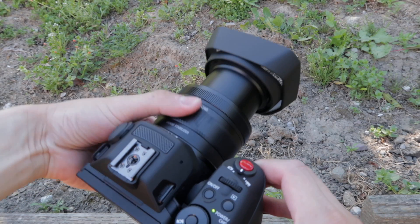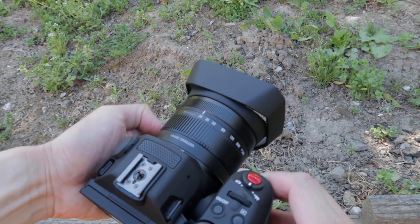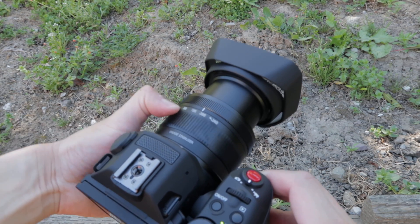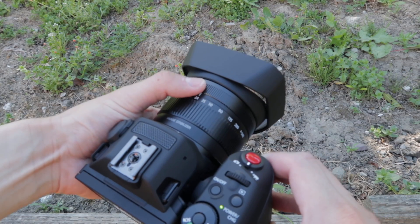The zoom goes from 24mm to 240mm equivalent, so you have a really nice zoom range to work with. It's pretty short, but as you put your hands on and give it a good twist, it gets a lot longer. The focus ring on the camera is also nice and dampened. Within the camera, you can choose to have the focus change slow, medium, or fast.